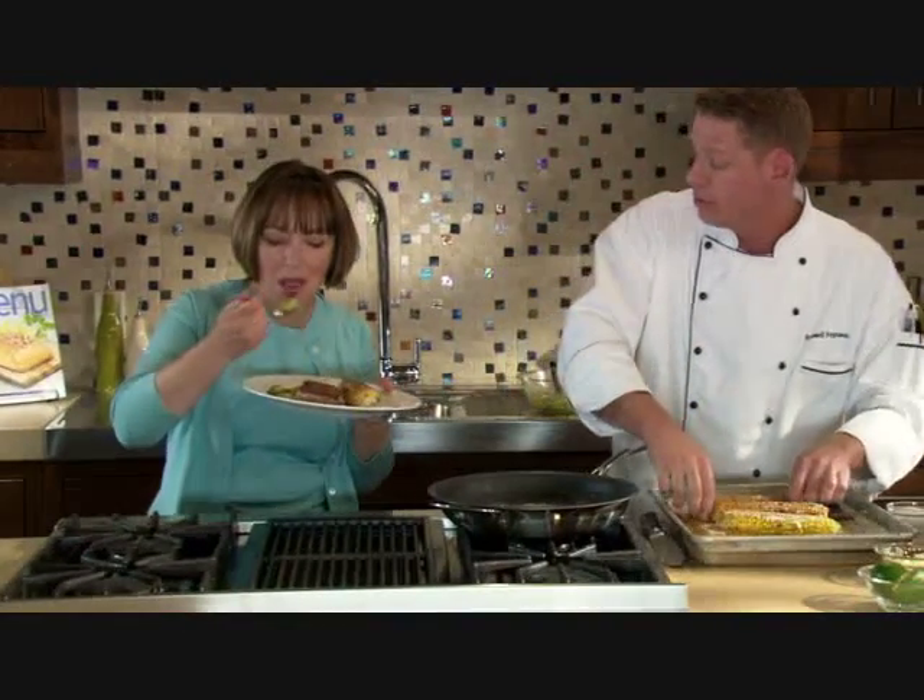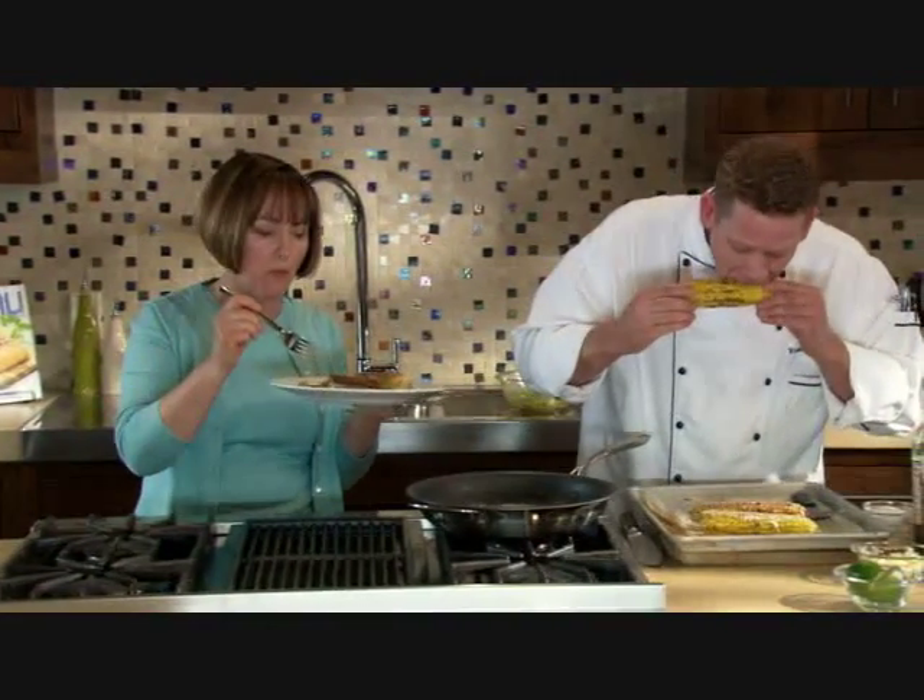Let's give it a try! Going for the corn — it's delicious. This is great!